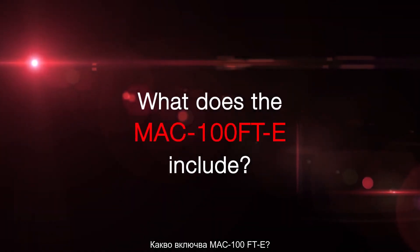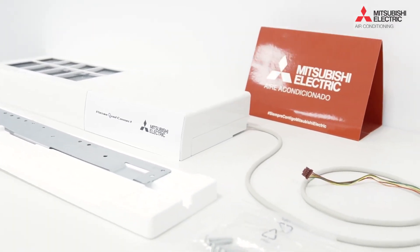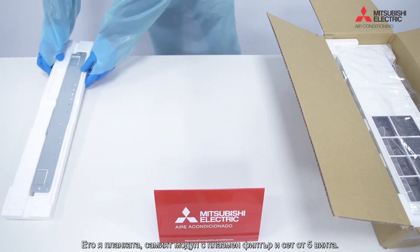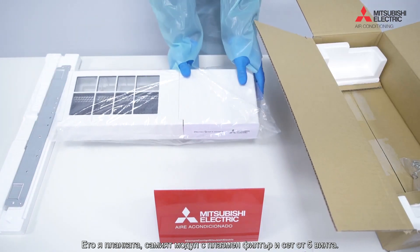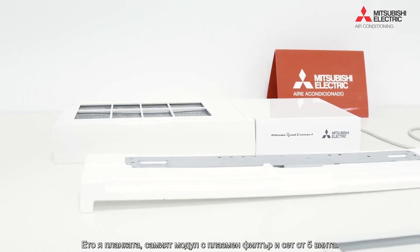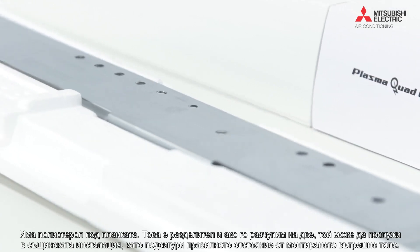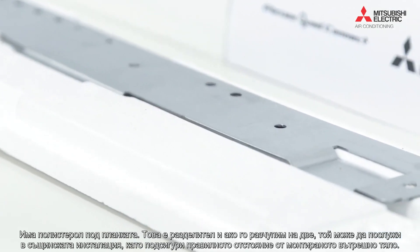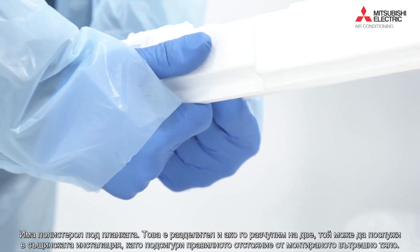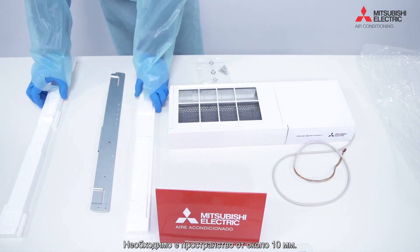The MAC 100 FT-E — I'm going to show this being connected onto a wall mounted unit. Let's go through the unboxing process and show you what you get in the box. So there's your clamping plate, the actual plasma quad itself, and a set of five screws. There are bits of polystyrene underneath the clamping plate which are actually spacers — we need to break those apart and use them as part of the installation to ensure we get the correct gap above the wall mounted unit, so a little air gap of about 10 millimeters.